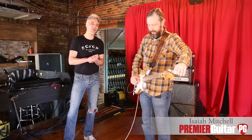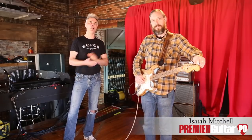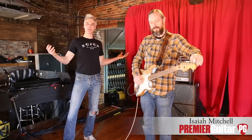Hey, this is John Bold, you're with Premier Guitar. I'm here with Isaiah Mitchell from Earthless. How's it going? Doing some Strat abuse, psychedelic madness for us here. Thanks so much for joining us.